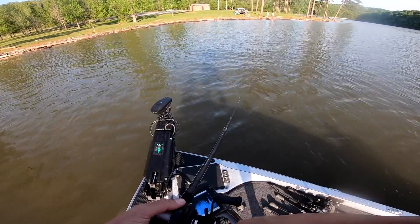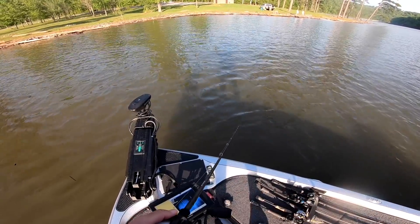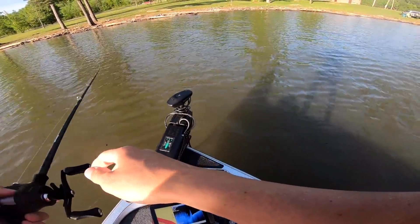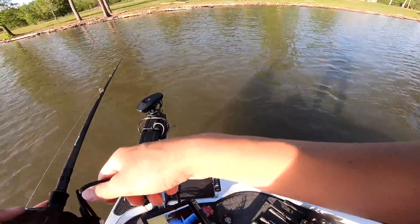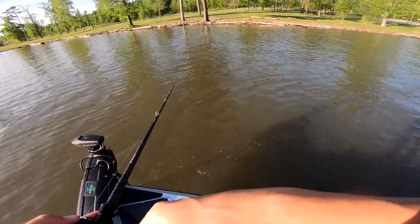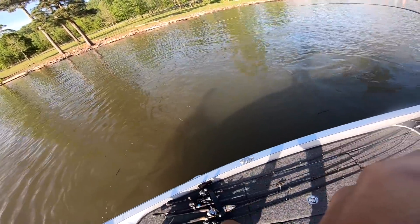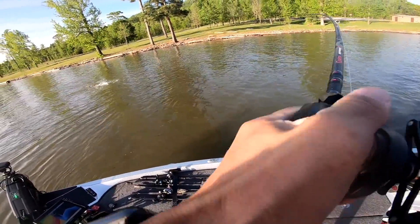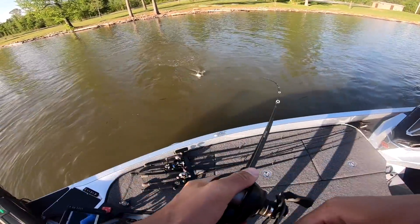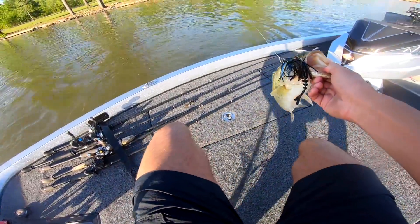Have y'all been catching them over here? No? I think I just had beginner's luck. I've never pulled up before and just caught one on the first cast like that — that never happens. There's another one — that's a good one! I've got a little school of them right here, man — choking this thing. That's beginner's luck, I promise.